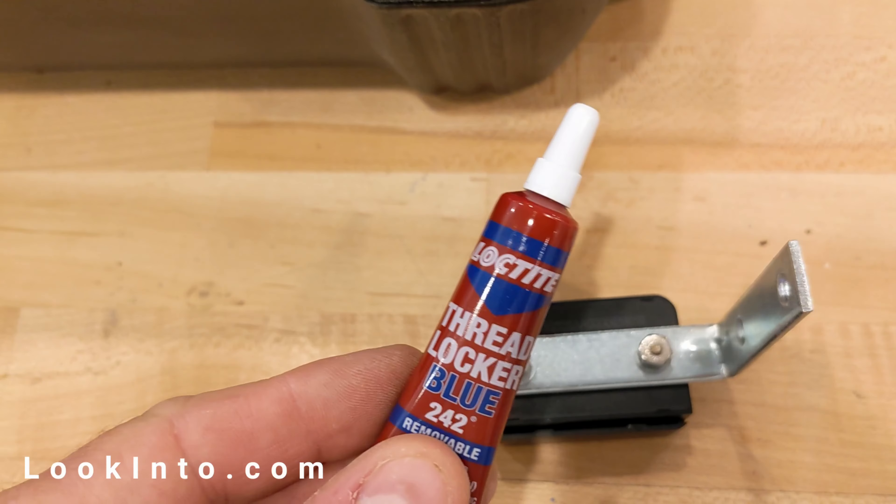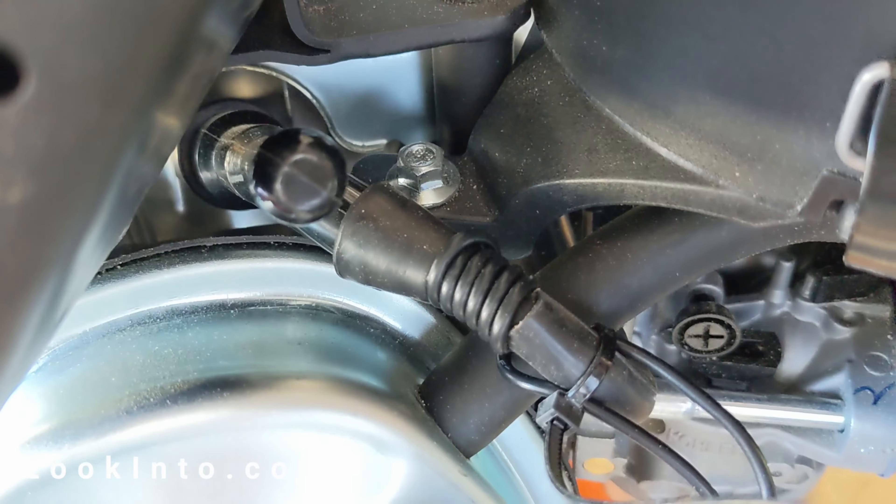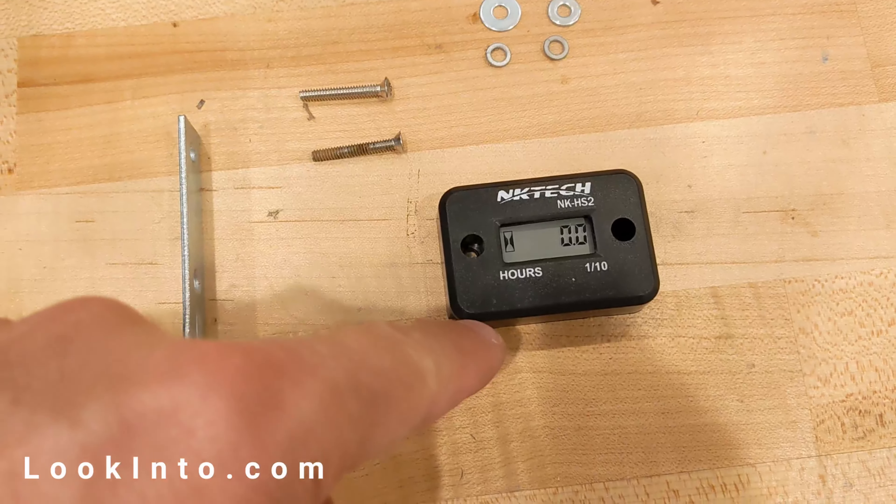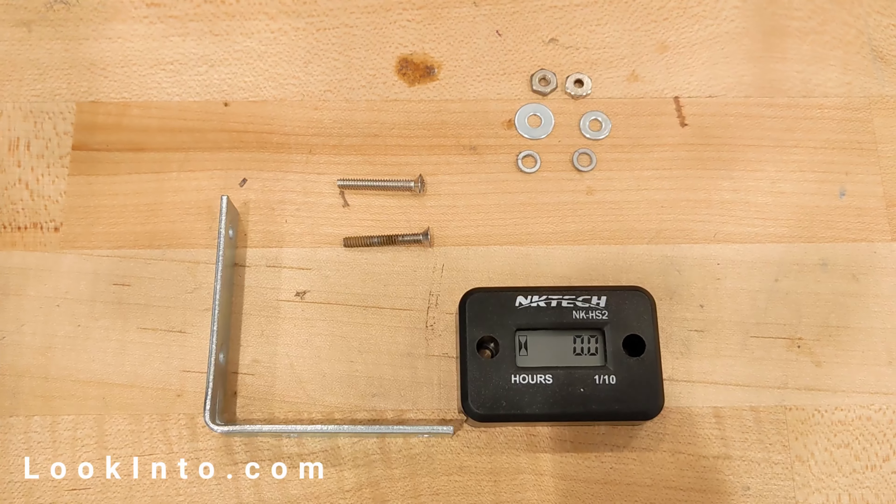Today we will be installing an hour meter for our sawmill's engine so we know when it needs maintenance. The box only contains the meter and a wire, so we supply all the other parts.